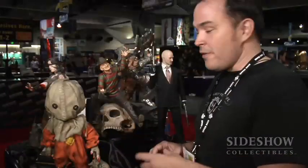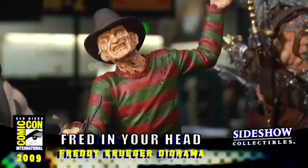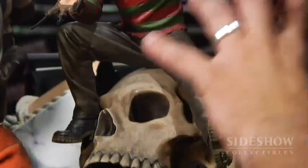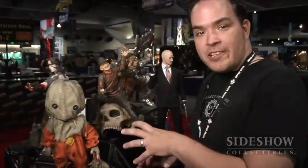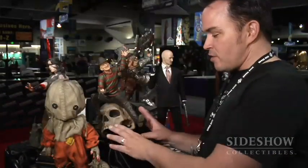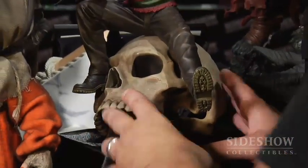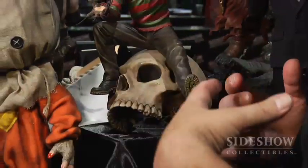Here's a couple of our horror figures. This is the Fred in Your Head diorama. This piece is great because it just shows a lot of character of Freddy Krueger. The exclusive for this is a switch-out head that's not wearing the hat. The reason we call this Fred in Your Head is because we've done this skull — a full scale skull that he's sitting on — so it really gives you that idea that it's a shrunk-down Freddy who's ready to get right into your brain while you're sleeping.